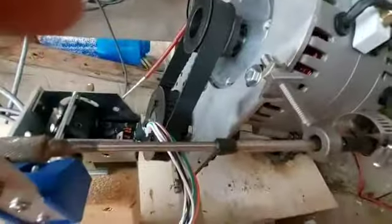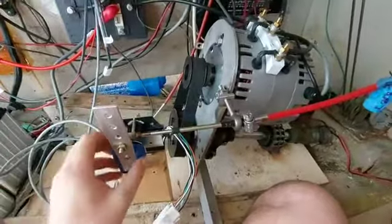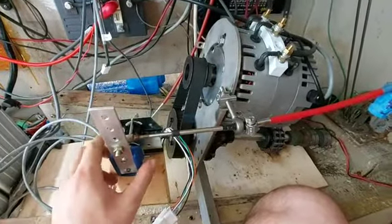Just need to get one more piece to hold it tight, but that is how the throttle stuff works. That is pretty cool.